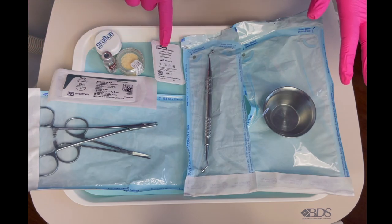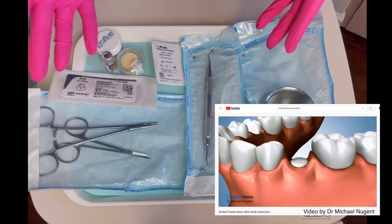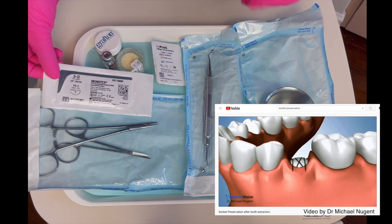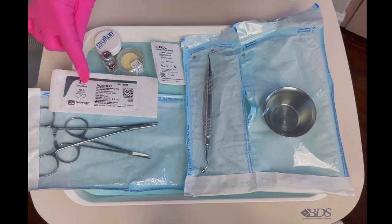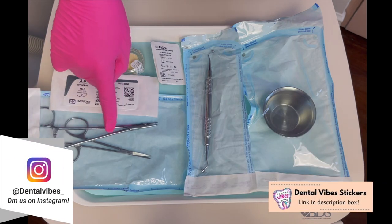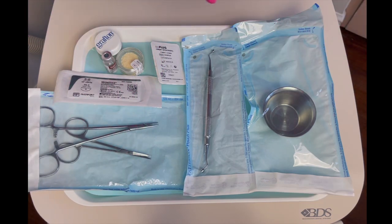After it is packed, we're going to use a collagen plug to hold everything in place. Then we're ready to place the sutures. Every doctor is going to use a different type of suture — we have here monofilament — and then we have the surgical hemostat and scissors, which are what you're going to use for suture placement.